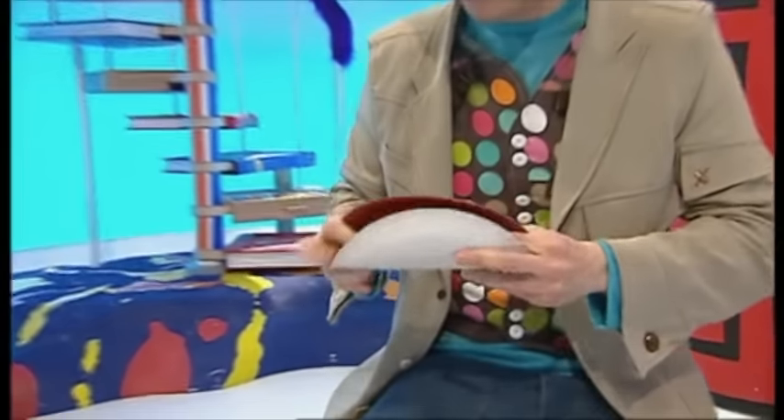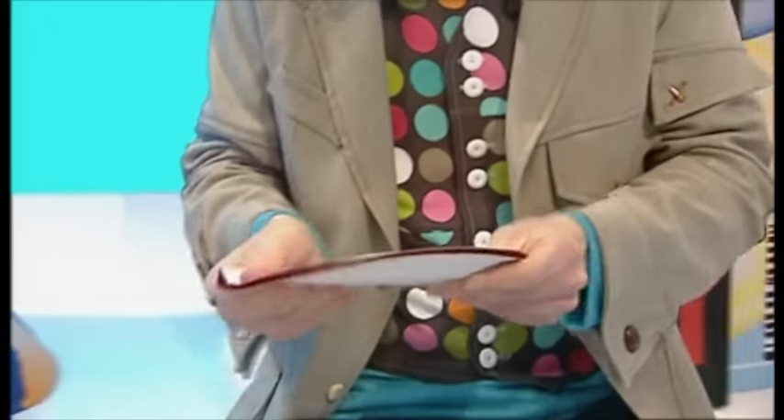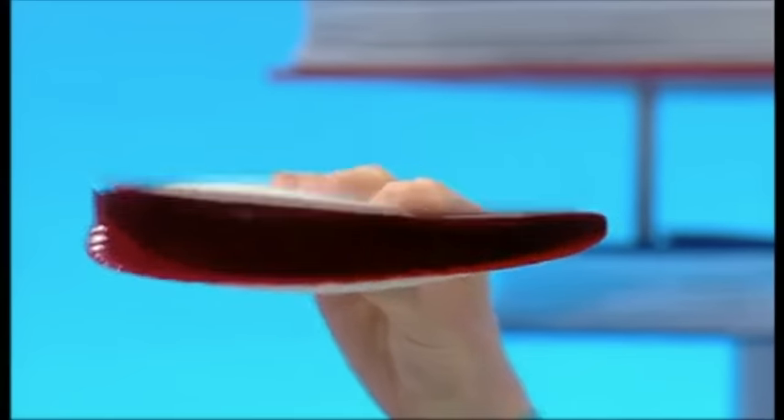Watch this. Hello, Mr. Plate. Hello there. How are you feeling today? A bit flat.